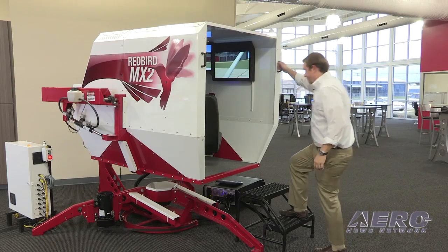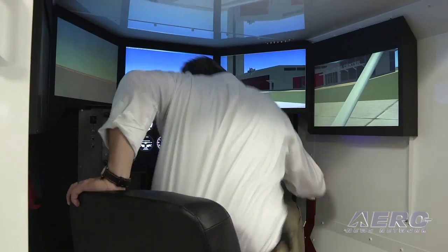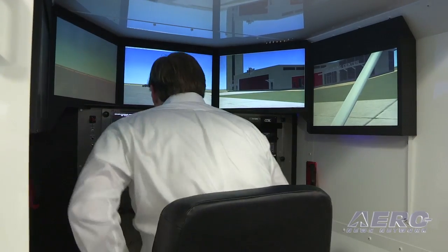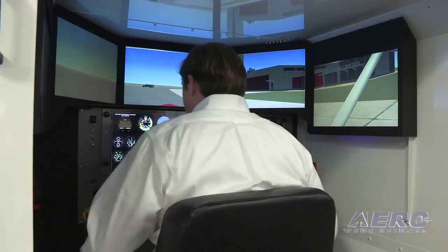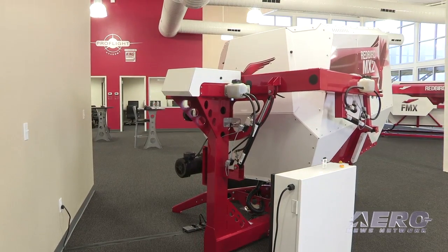This is the Redbird MX-2. It's a smaller footprint advanced aviation training device where we've taken the capability and the features of the FMX and shrunk it down, made it available for people that don't necessarily have the space or some of the other requirements that the FMX has. The MX-2 takes about 8 feet by 9 feet of space versus 16 by 16 feet of space for the FMX.